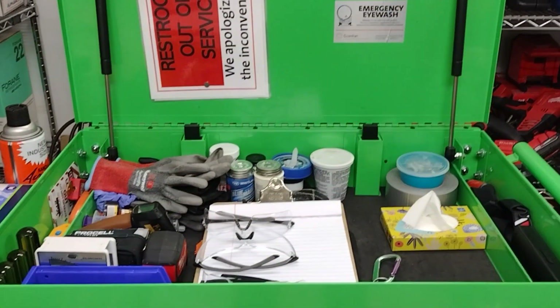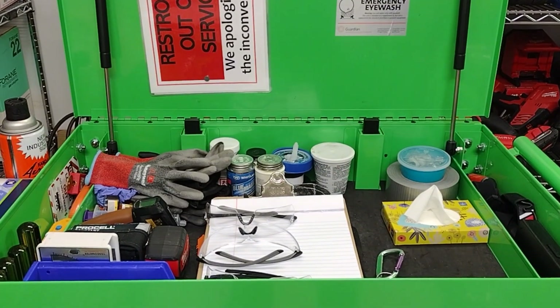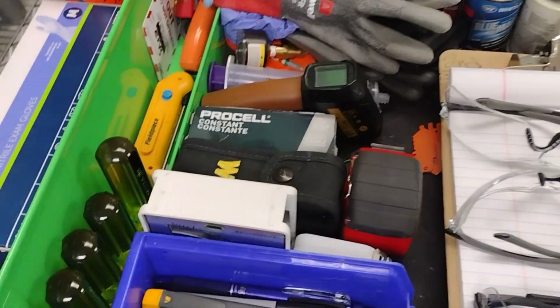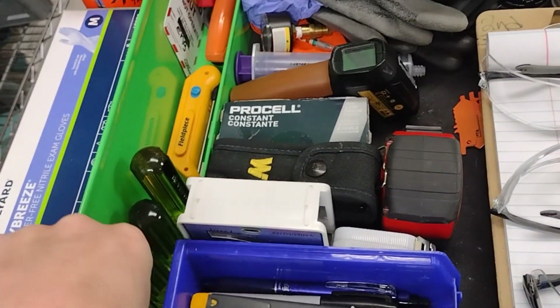Hey guys, it's the Florida Plumber here. I want to show you a tour of my toolbox here at work and some of the tools I use.